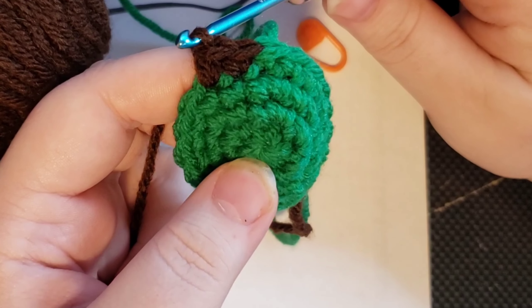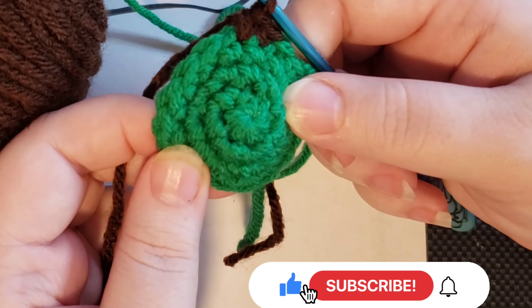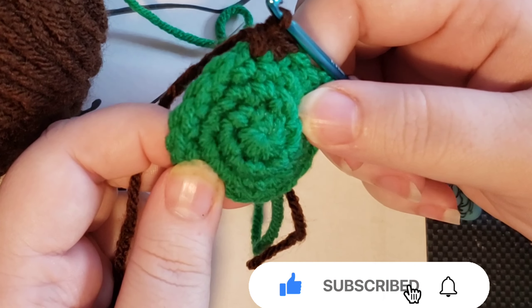So I hope that helped you see how to change color when you're working with an amigurumi. Leave a comment below if this helped you. I hope you have a wonderful day. Bye guys!